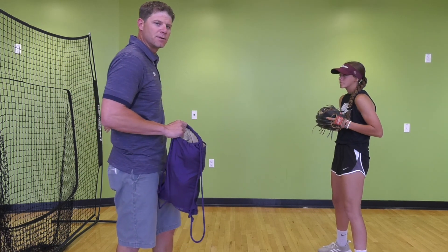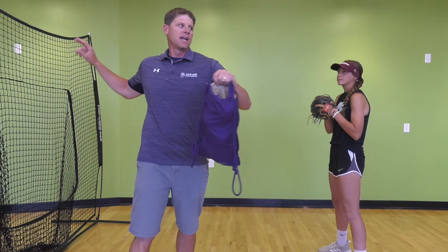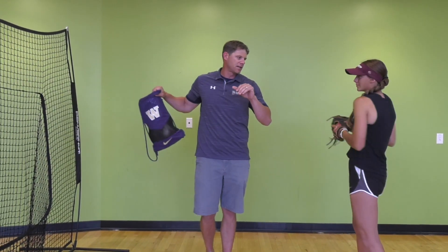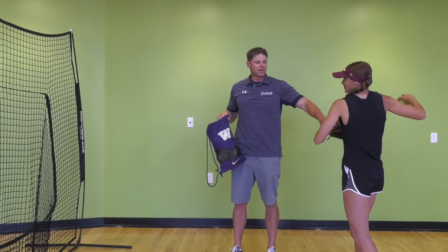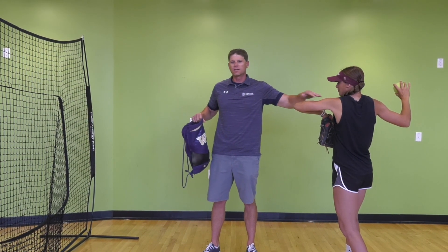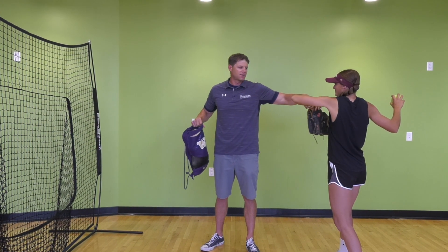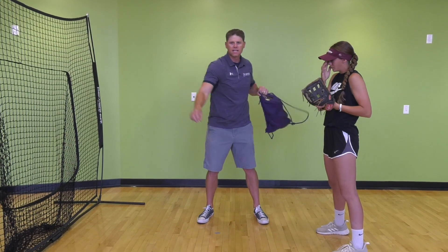If you're throwing into a net by yourself or with a partner, you want to square your shoulders up facing your partner and not move any part of your lower body. You're just rotating your trunk and releasing the ball to the net or to your partner. We want our front shoulder pointed towards the target. As we get ready to throw, we're either going to lead to the target with our elbow — Mac likes to lead with her elbow — or lead with the glove, which I prefer. Either way is fine. We're just rotating without moving our lower body, getting our upper body loose.